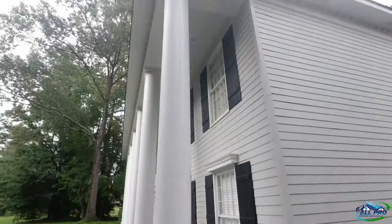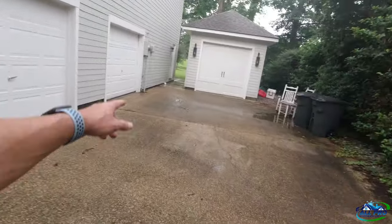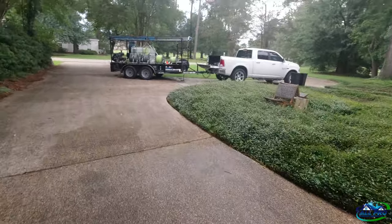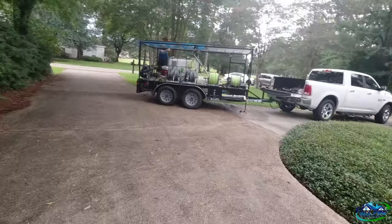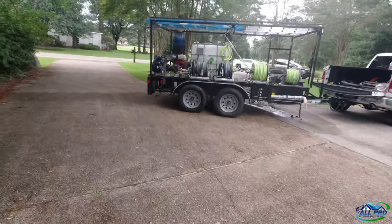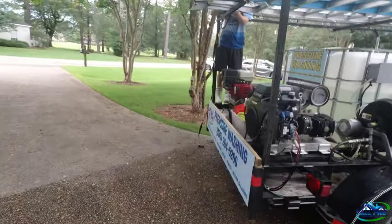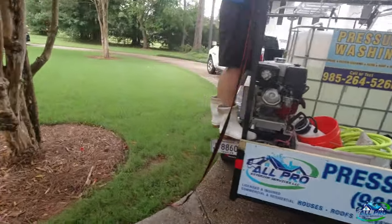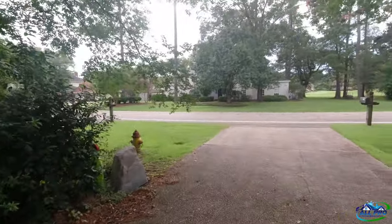Got it all done — looks 100 times better. Those webs are gone, everything's gone, all good. For the back patio, I used just a j-rod tip. It was only a year old so I didn't want to put a surface cleaner on it because it would have damaged it. We're loading up the trailer, putting the ladder up. It took about an hour and 30 minutes — had a lot of detail work to do up top.